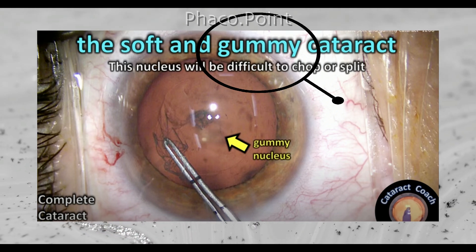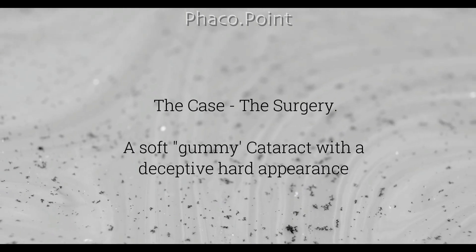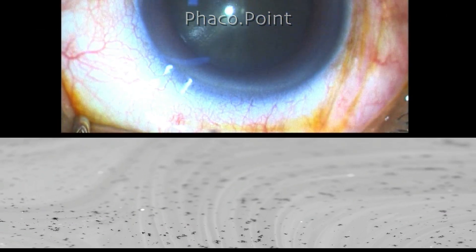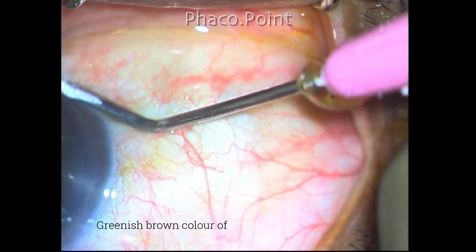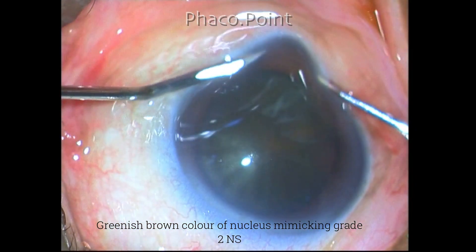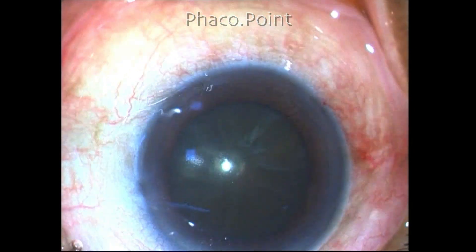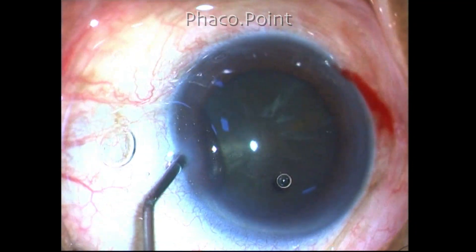I'd like to present today a case of a gummy cataract which I encountered and the challenges I faced in performing phacoemulsification. At the outset, this cataract looked deceptively hard because it had a slightly brownish or greenish-brown coloration to it. However, under slit lamp I found that the amount of nucleus sclerosis was quite minimal, and therefore I was anticipating that the nucleus could be quite soft.